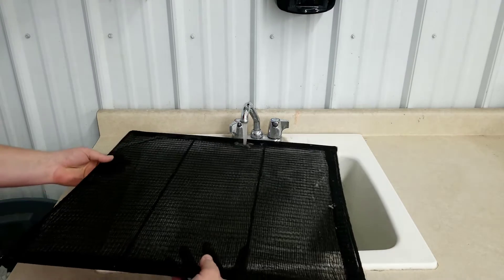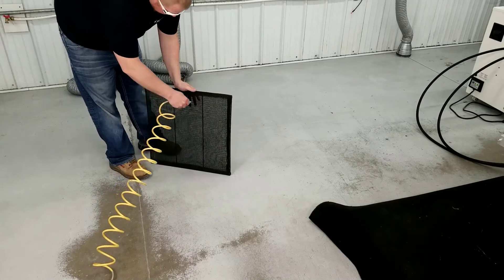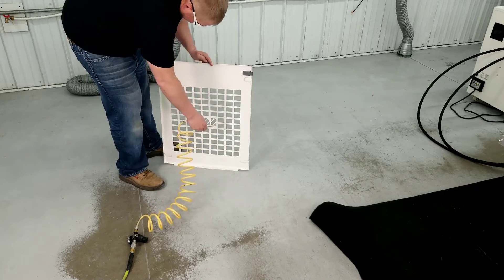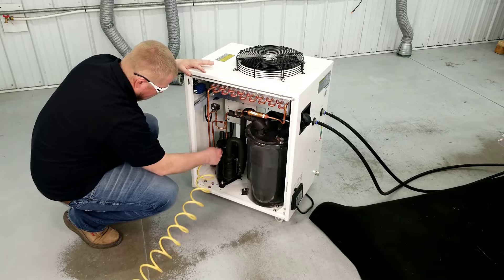Thoroughly rinse the air filters with water. Use compressed air to both dry and remove any remaining dust or dirt. Also, use compressed air to remove dust and dirt from the side panels and internal parts of the chiller.